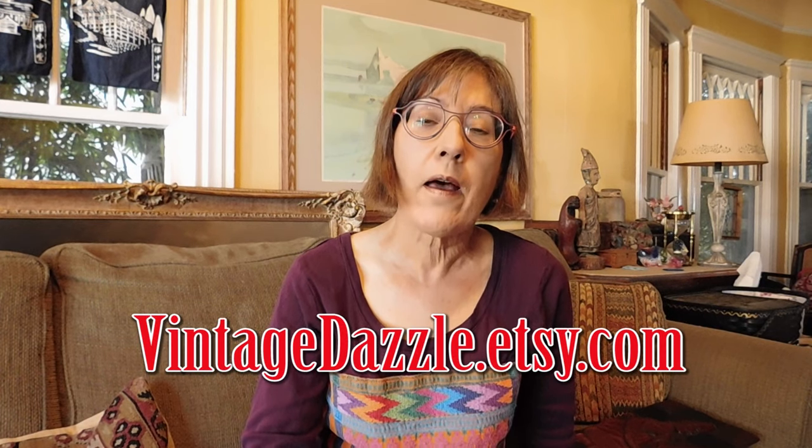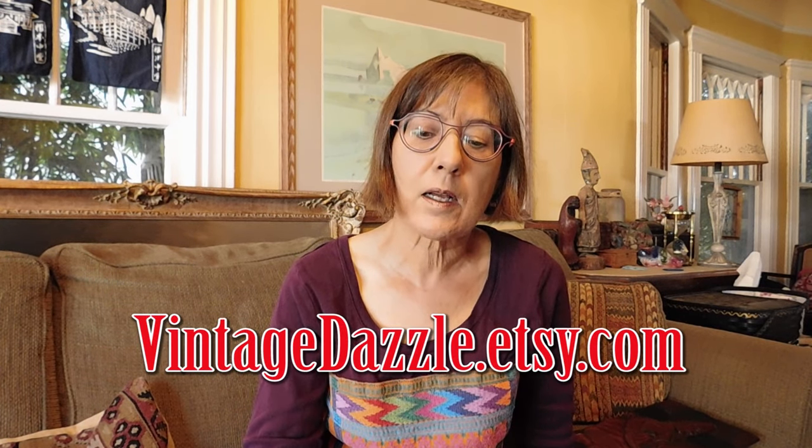Hi, it's Karen with VintageDazzle.etsy.com here with another vintage haul. This time it is a couple of silver lots that I bought from my local auction house. And then I'm also going to — because it's not very many pieces — show you some more things that came from my sister-in-law. I found another little stash of jewelry that I didn't know I had, and then a few non-jewelry pieces. Let's get started.